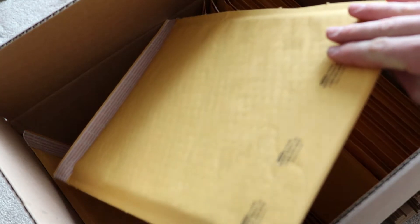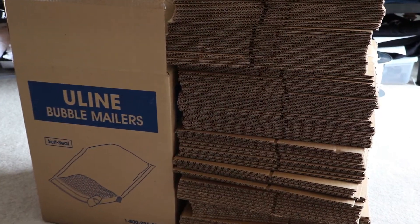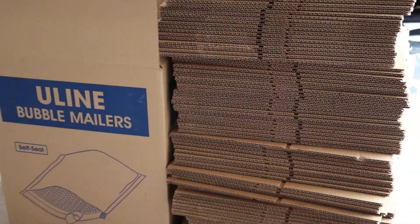So the next thing that you're going to need are boxes and bubble mailers. The bubble mailers are going to be used for things like t-shirts and tank tops — those smaller things that can fit into them — and the boxes are going to be used for things like hoodies and hats that can't fit into the bubble mailers.